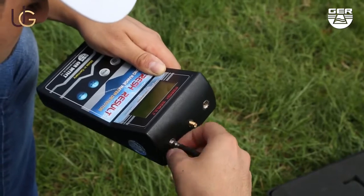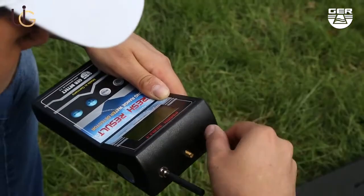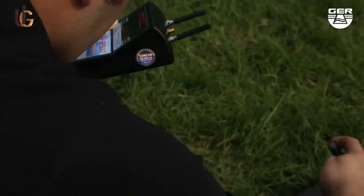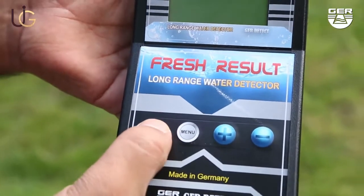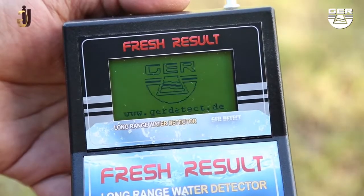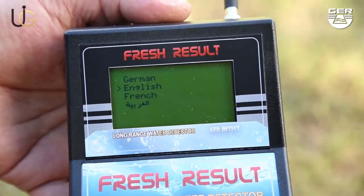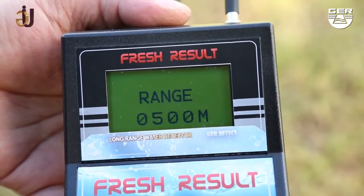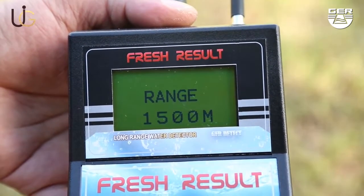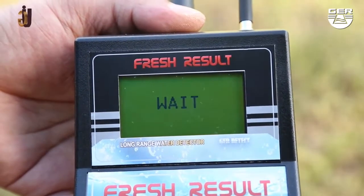Connect an antenna onto the device. Run the receiver through the power button. Choose the language of the search, and then choose the range to be scanned. After choosing the front range, the machine will begin to receive signals that directly guide us towards the water.